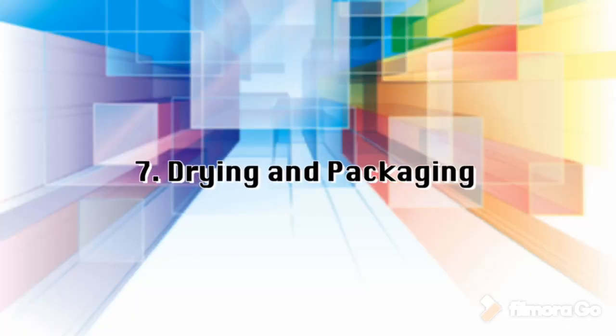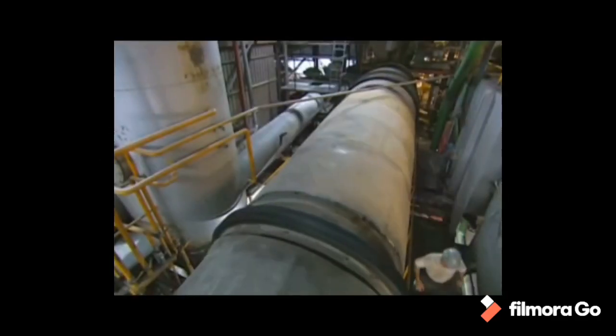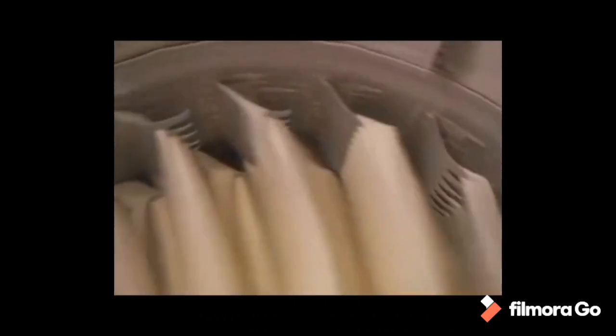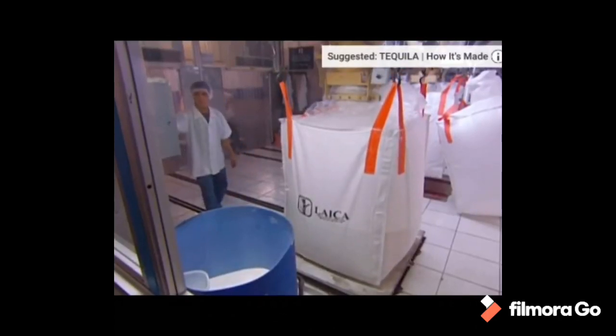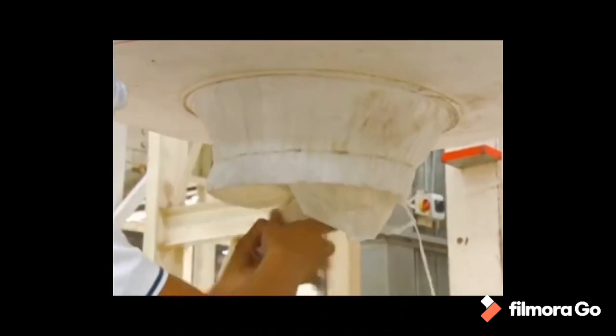Step 7: Drying and Packaging. Damp sugar crystals are dried by being tumbled through heated air in a granulator. The dry sugar crystals are then sorted by size through vibrating screens and placed into storage bins. Sugar is then sent to be packed in the familiar packaging seen in grocery stores, in bulk packaging, or in liquid form for industrial use.